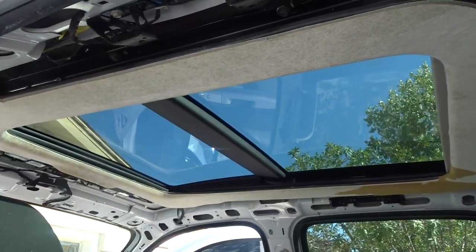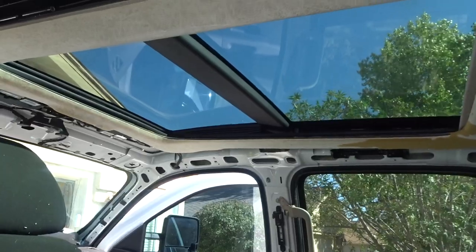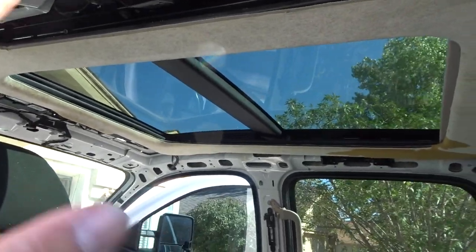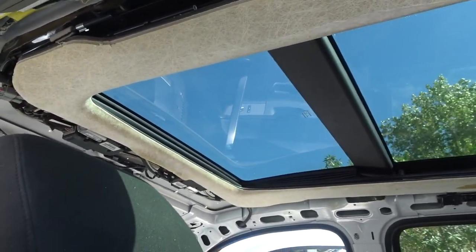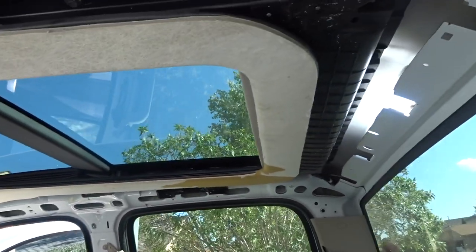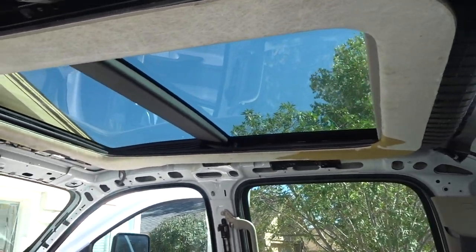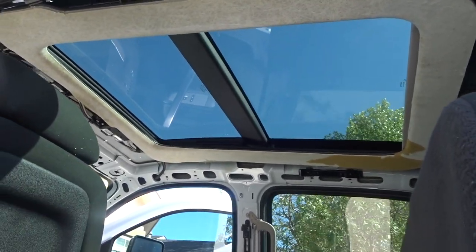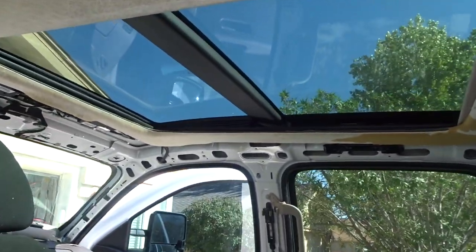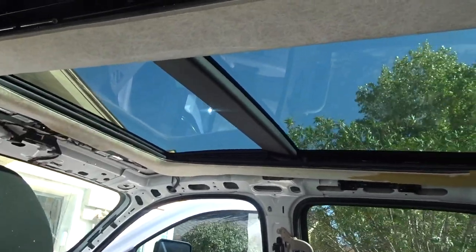This is probably the hardest sunroof I've ever had to do. I've done the weld-on ones just like this but on single cabs — as you can see, this thing is freaking huge. A lot of work, but it's going to look real nice. The Silverado kind of gets the feel of the new Fords that come factory with this kind of panoramic — I think the new Rams come with this style too.